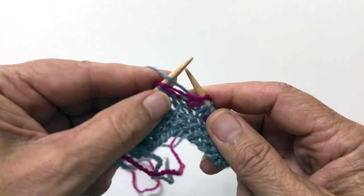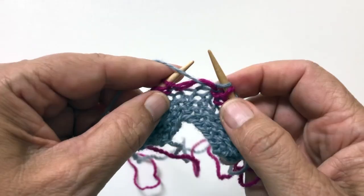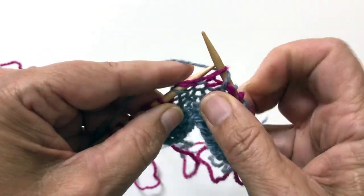because it's a stitch with two yarn overs. I'm going to purl that. Slip one, yarn over.